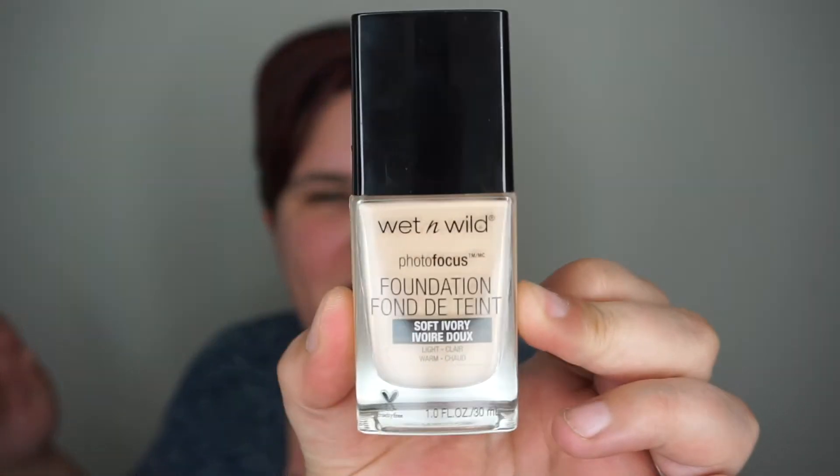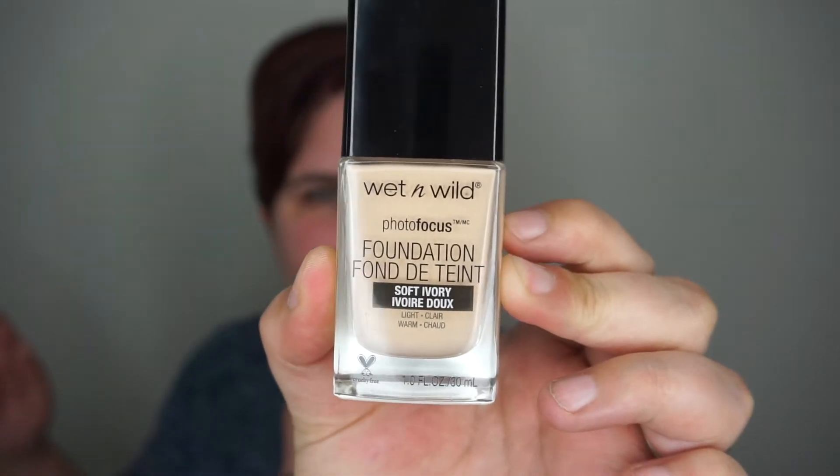Hi everybody, it's Jodi here and welcome back to my channel, or hello for the very first time. Today I'm coming to you barefaced because we are going to take a look at this — the Wet n Wild Photo Focus Foundation. I purchased this and I can't remember if I showed it on my channel, probably about three weeks ago, and I've been playing with it off and on ever since.